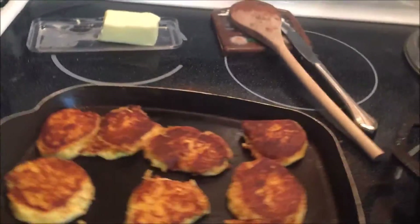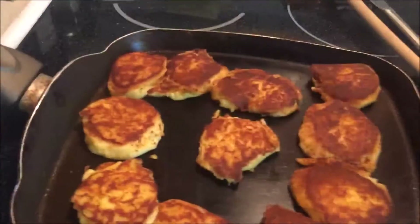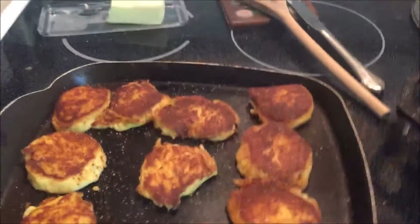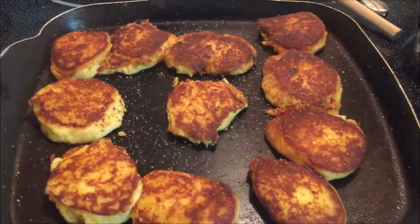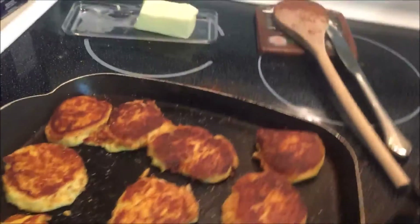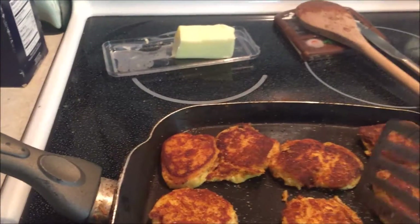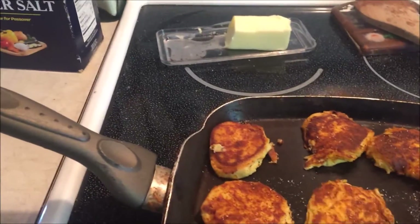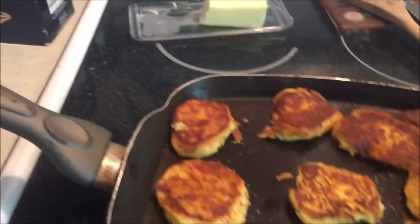This is just plain old potato pancakes from leftover mashed potatoes. I'm about to put some salt and pepper on top. Of course you could add onions or different things that you like to it. They are done.